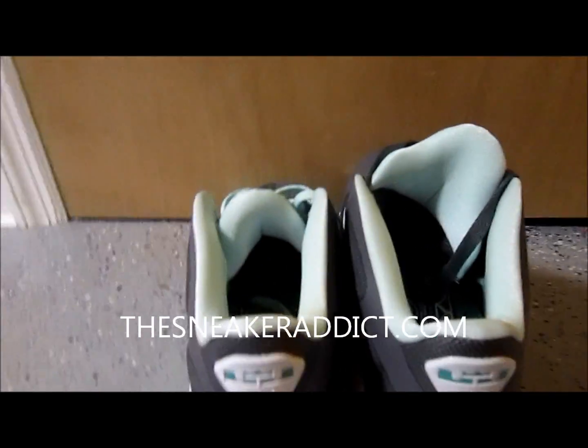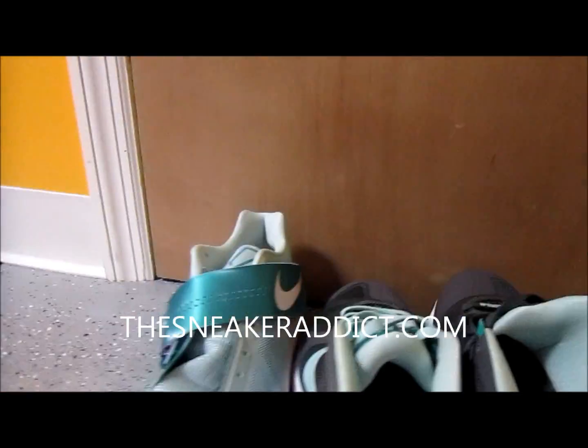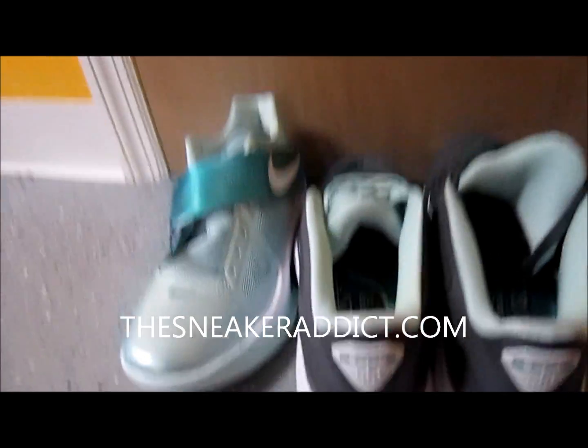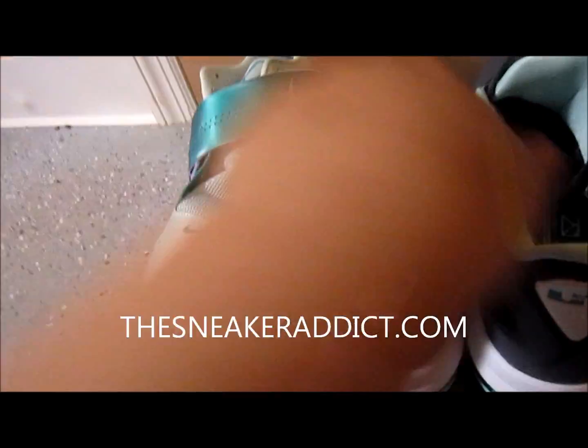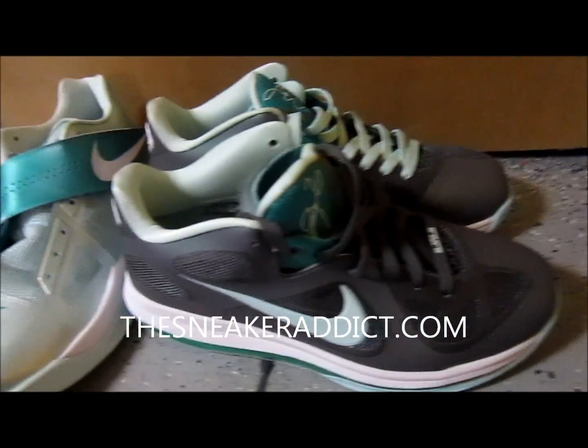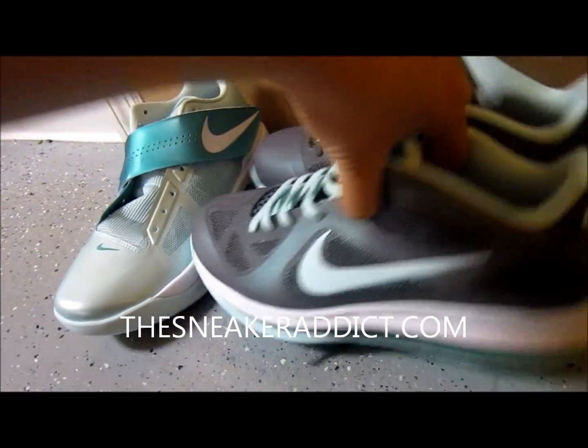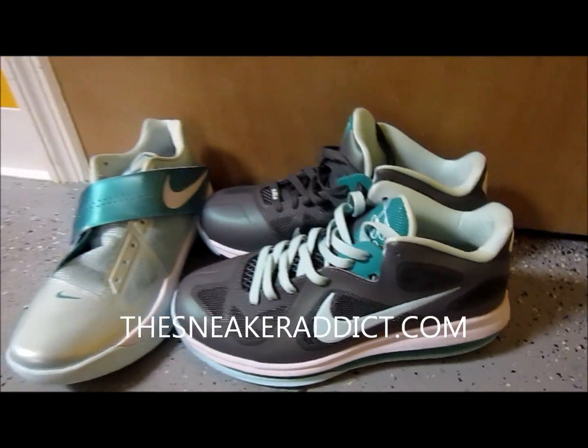Make sure to check out that pick one with this sneaker right here — I'll put a box right there. Leave them comments. Make sure to check out thesneakeraddict.com, morning, noon, and night, like clockwork.